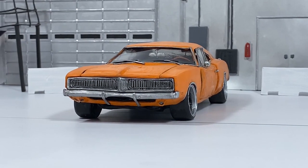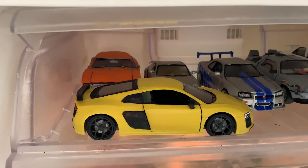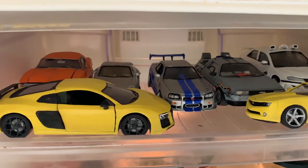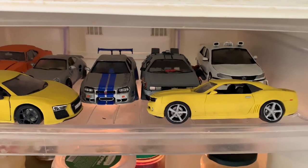I have videos about each of these models on this channel — you can check them out. I kept all my cars in the refrigerator so they wouldn't deform because of the high temperature. If I kept them on a shelf at room temperature, the wheels would become oval.